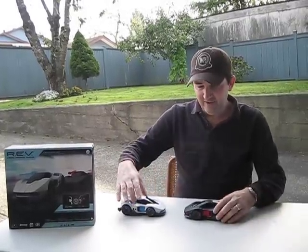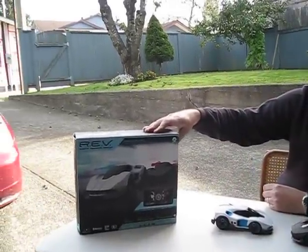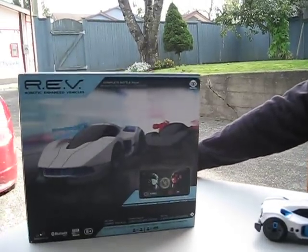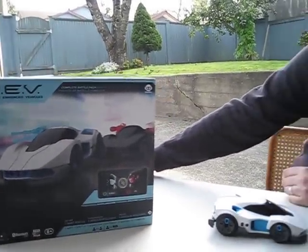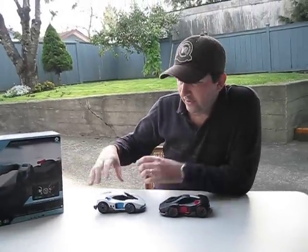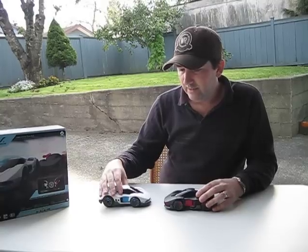Hey everyone, I'm back again today and this time I have for you the REV — Robotic Enhanced Vehicles — the starter pack from WowWee. These things are really an innovation in remote control toys because you get to play almost like a video game. You can either take on the computer or go one on one with a friend who has the app.